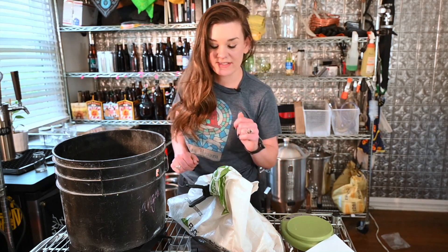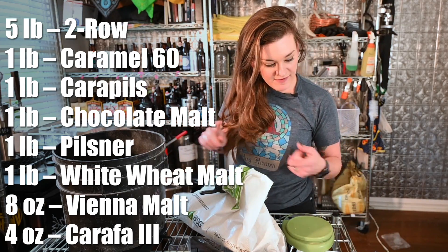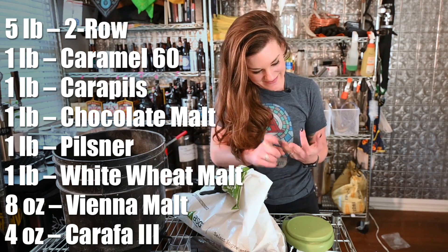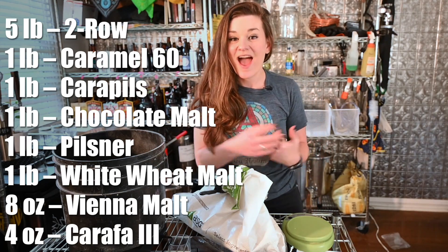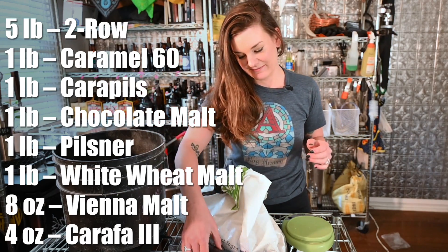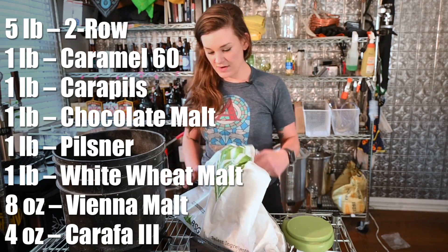Our grain bill is five pounds two-row, one pound caramel 60, one pound cara pills, one pound chocolate malt, one pound pilsner, one pound white wheat, eight ounces of Vienna, and four ounces of carafa three. As you can tell, I'm scraping the bottom of the barrel, but I'm sure it'll be fine. This is our two-row.